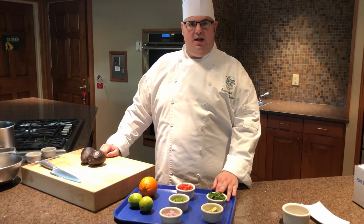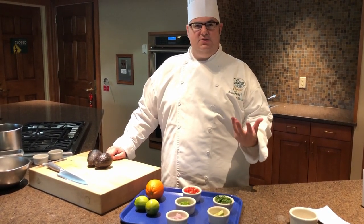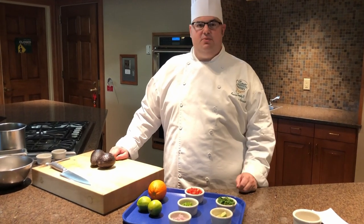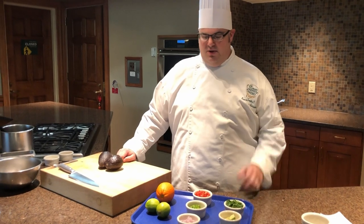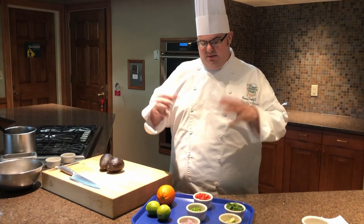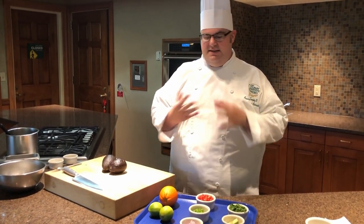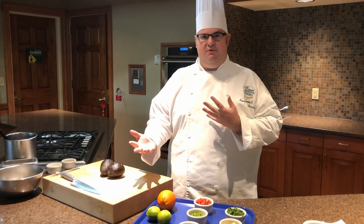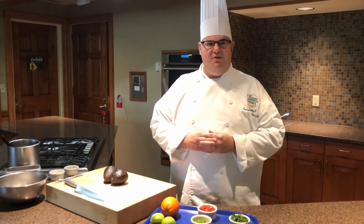Finally, we have some cilantro, which we're going to wait until the very end to dice up. We want just a rough chop — it'll bring some nice floral elements and freshness to the dish. Mise en place is a really important part of this so that we have all of our ingredients prepped out ahead of time, so everything comes together nicely and no one ingredient is sitting out while another is resting.